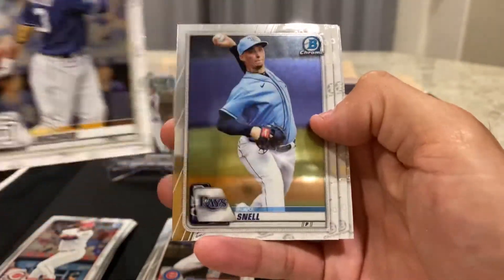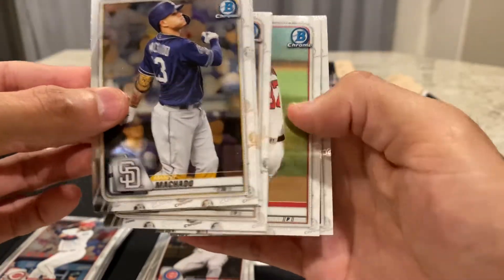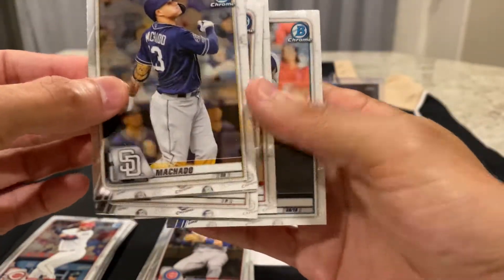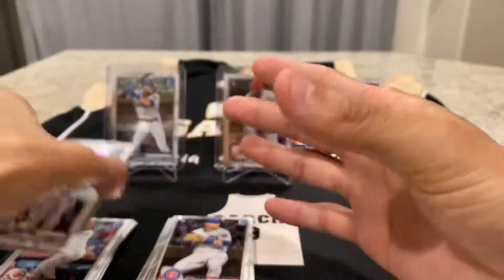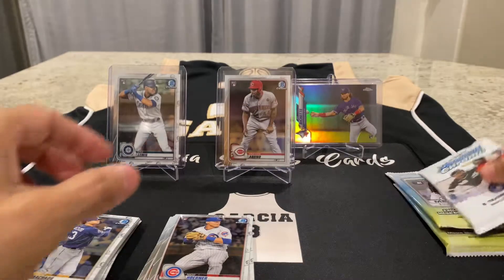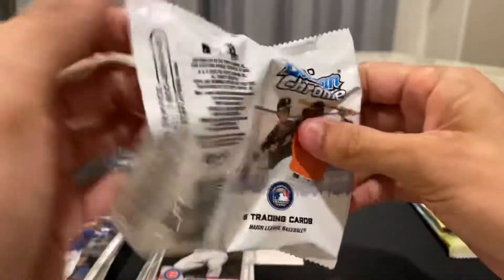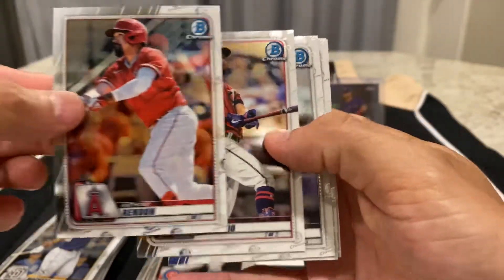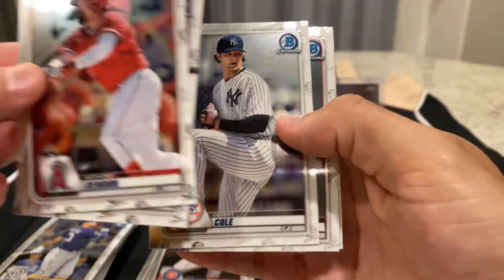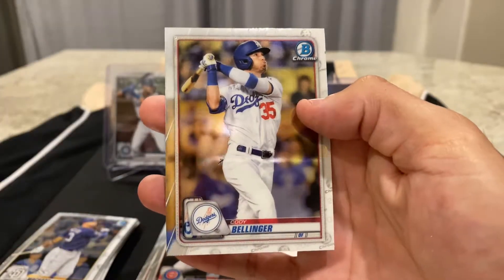Manny Machado. Blake Snell. Matthew Boyd. Steven Strasburg. And Dan Bogobach. No rookies in that one. And this is our last pack before we have our Mojo refractors. Anthony Rendon. Eddie Rosario. Garrett Cole. Bryce Harper. And Cody Bellinger.